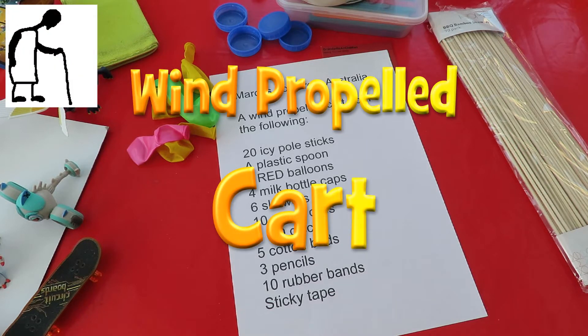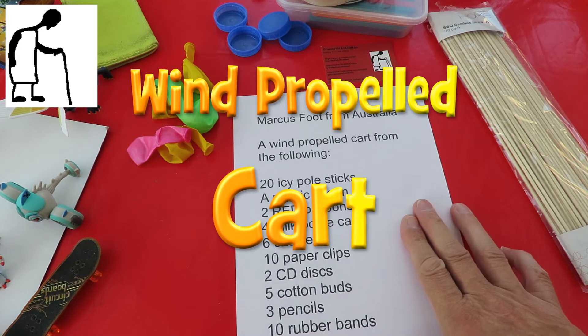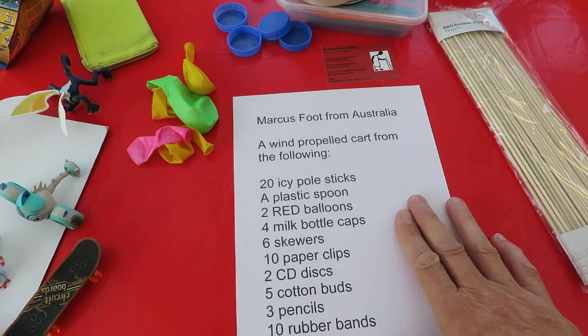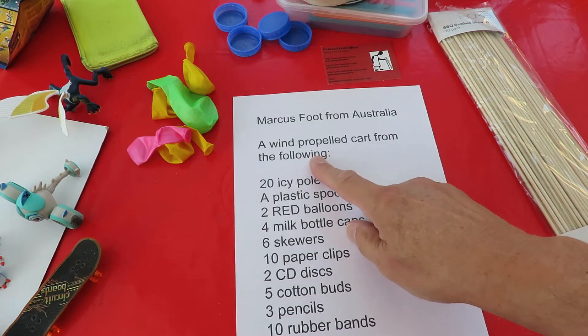Hi guys, I've got a request here from Marcus Foote from Australia. He's got to make a wind propelled cart from the following materials.